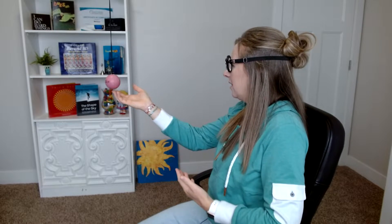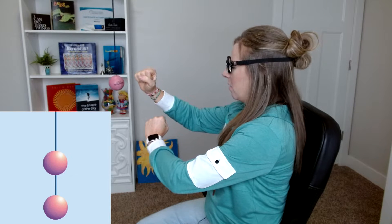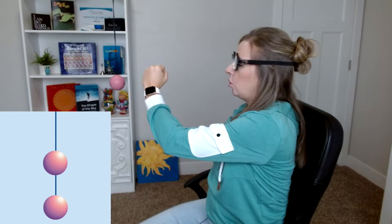Usually when you're using yoked prisms you do them the same direction — both up or both down — but in this exercise you do the opposite. What this does is it forces you to see double. If you have suppression you still might not be able to see two different things, but that's the goal. When you look at the marsden ball, you should see one ball and another one directly below it — one with your left eye and one with your right eye.